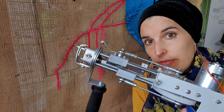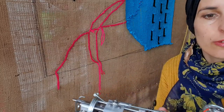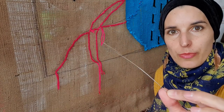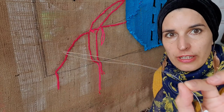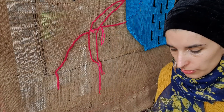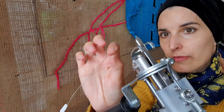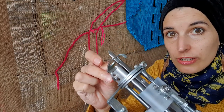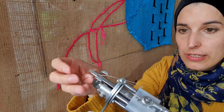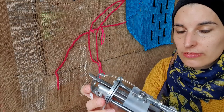Now we need to thread the tufting gun. Take your yarn and use this little tool — I got it as part of my punch needle kit, but it's essentially just a very thin wire folded together, so it's easy to make yourself. Thread it through the tip of the gun. Make sure the gun is switched off and possibly even unplugged, because if you accidentally hit the start button, your fingers could get chopped.